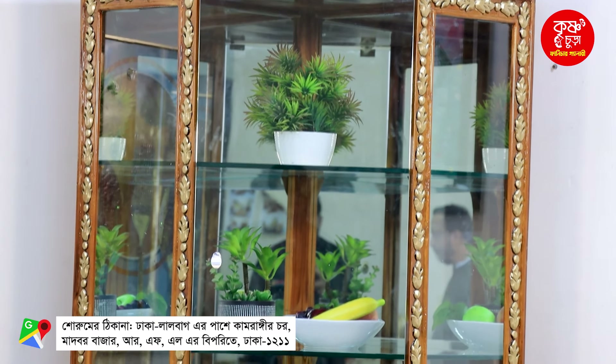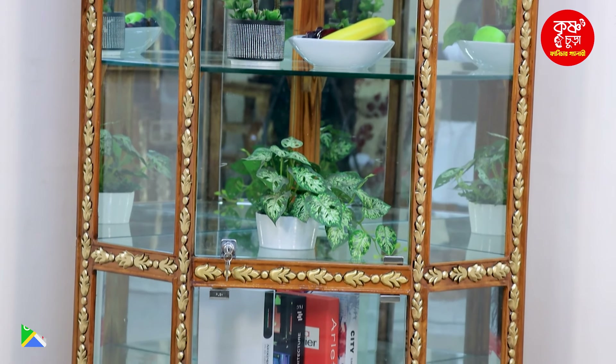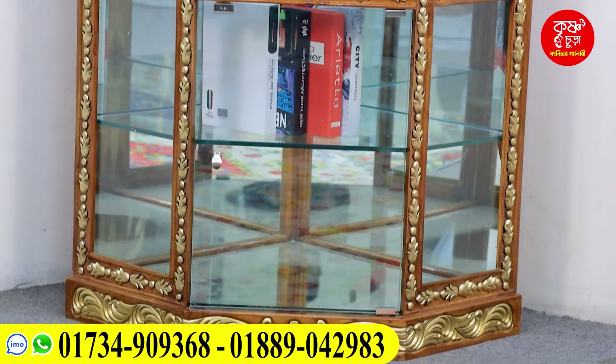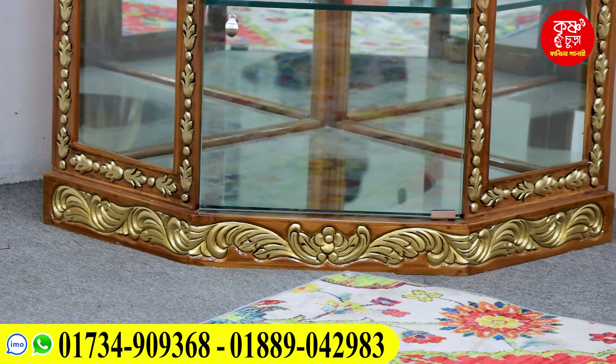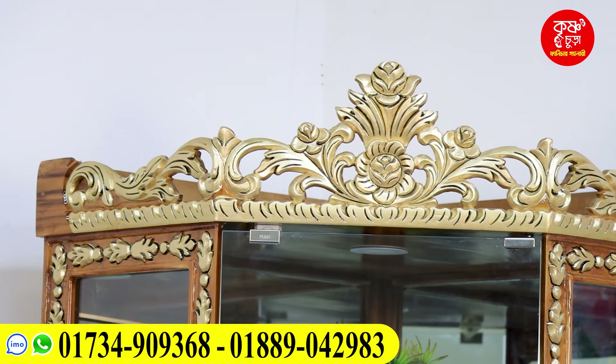This corner is very useful. Glass is very useful. We are looking at the corner of this corner. We are looking at the artificial design and material.